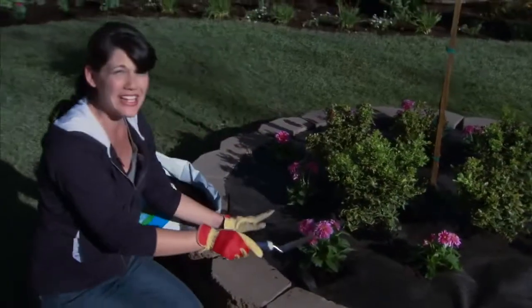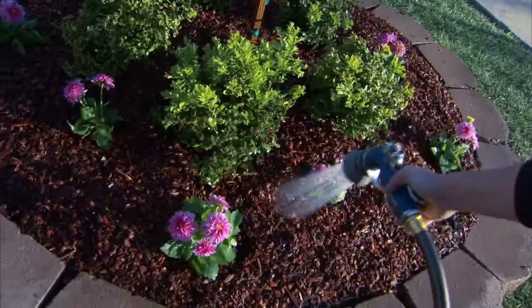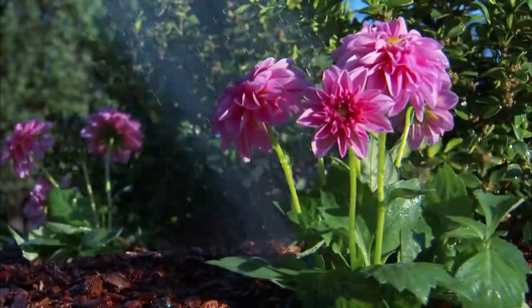With all the plants in place, you're going to want to cover everything with a layer of soil, then mulch, and then give it a really good soaking. You'll want to water once a day the first week, then once or twice a week for the entire first growing season.